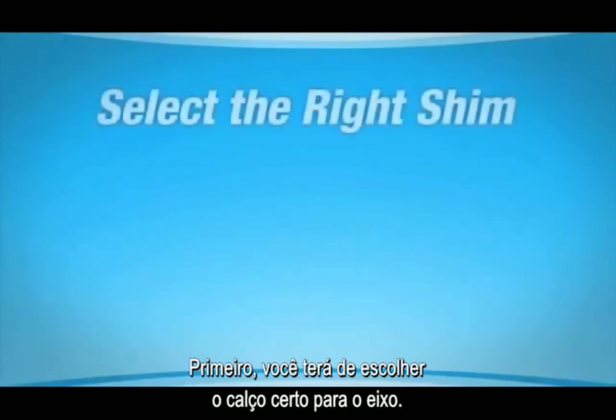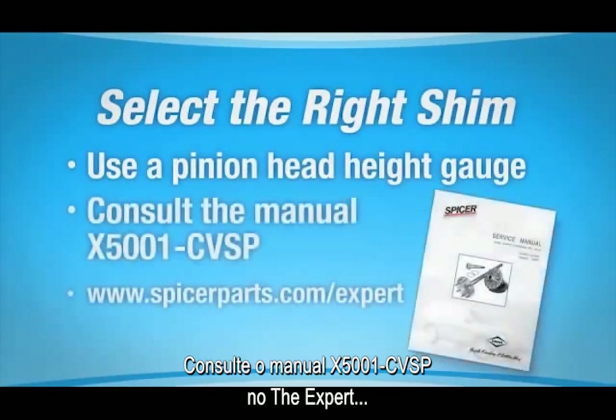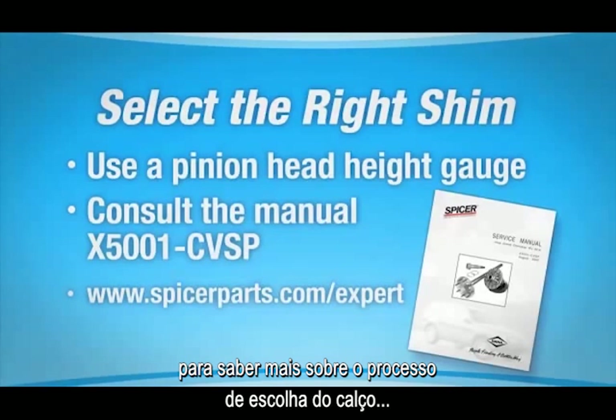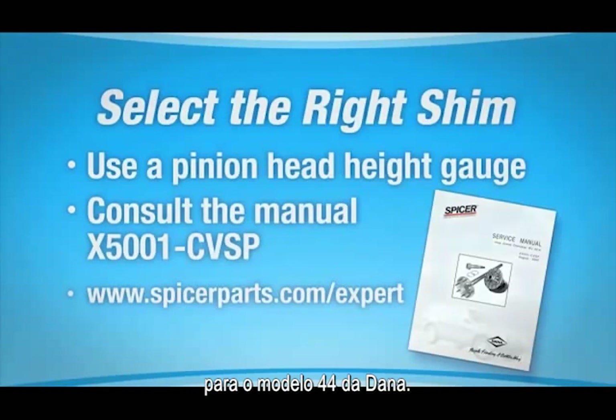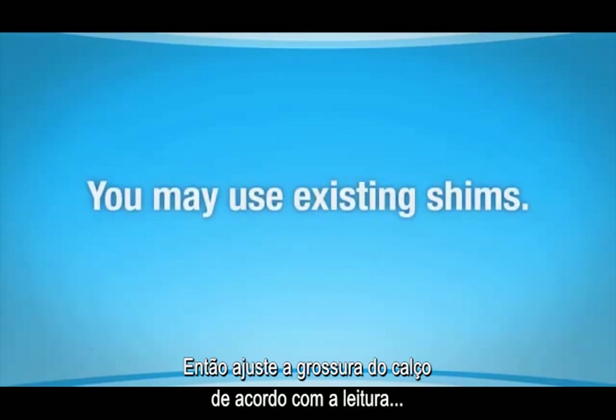First, you'll need to select the right shim for the axle. We selected our shim using a pinion head height gauge. Consult the manual X5001CVSP on The Expert to learn more about the shim selection process for the Dana Model 44. You might also use an existing shim, then adjust shim thickness based on the pattern reading you'll do later.